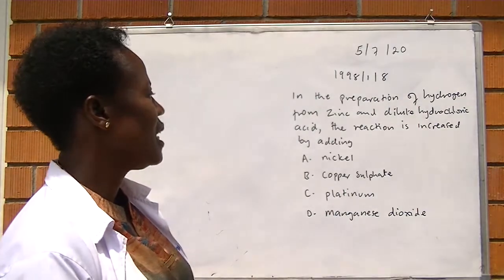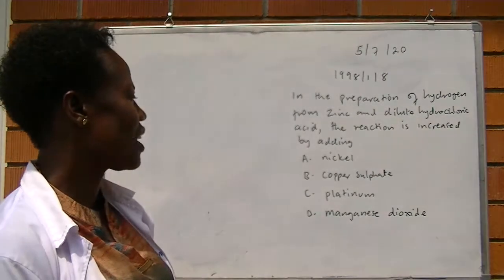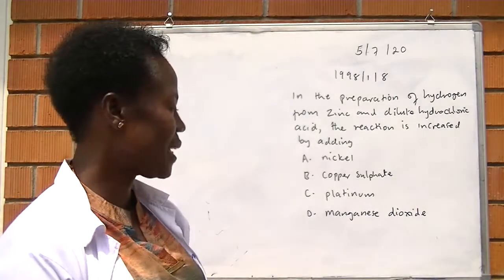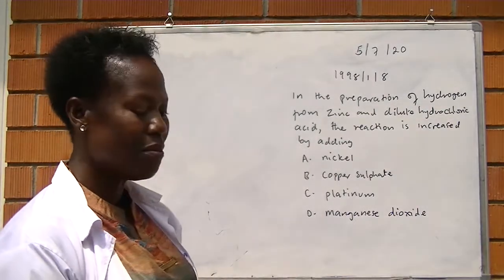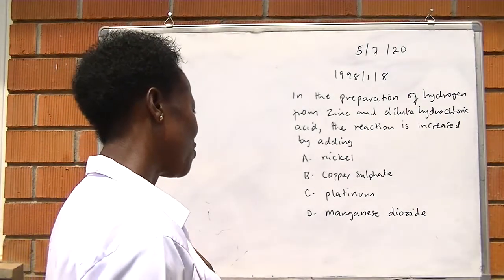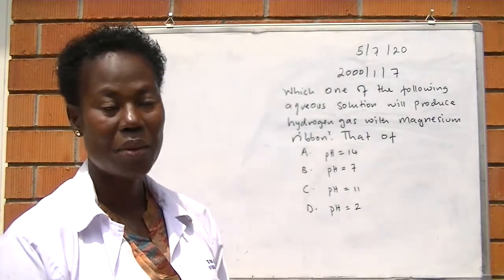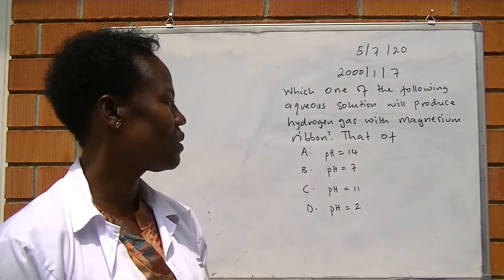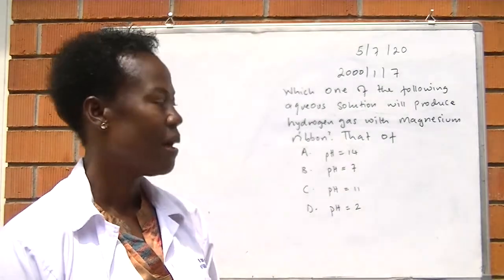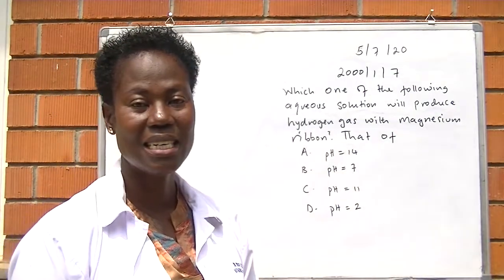The next example is from 1998, paper 1, number 8. In the laboratory preparation of hydrogen from zinc and dilute hydrochloric acid, the reaction is increased by adding: A, nickel; B, copper sulfate; C, platinum; D, manganese dioxide. Remember from our experiment, the catalyst was copper sulfate. The last example is from 2000, paper 1, number 7. Which one of the following aqueous solutions will produce hydrogen gas with magnesium ribbon? A, pH 14; B, pH 7; C, pH 11; D, pH 2.